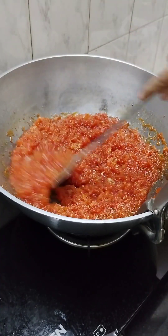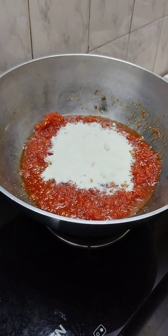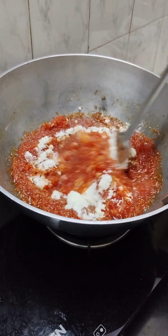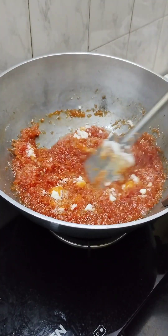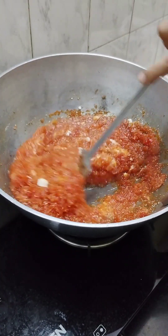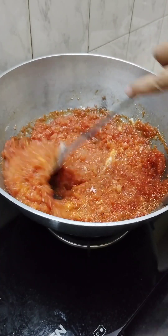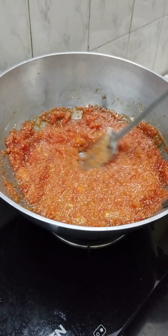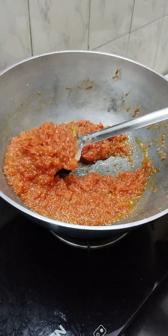The gajar is cooking well and the dry fruits also look very good. We will add 3-4 tablespoons of ghee and mix it in too. With full fat milk and milk powder, it will be very rich. The gajar halwa is now ready.